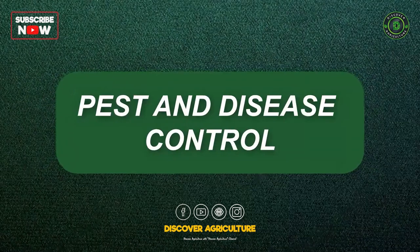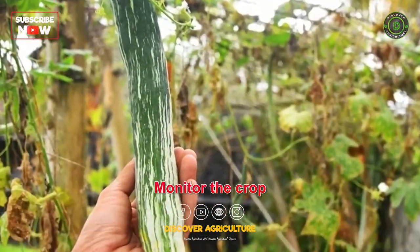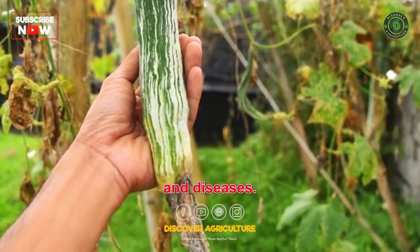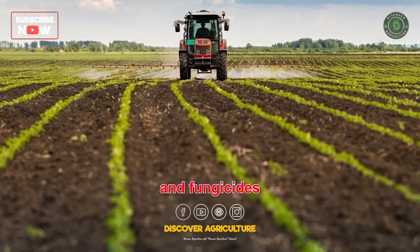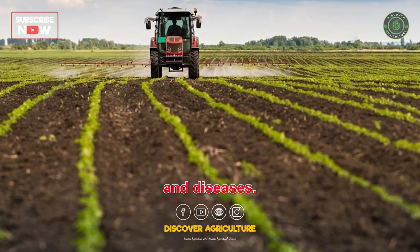Pest and Disease Control: Monitor the crop regularly for pests and diseases. Use organic pesticides and fungicides to control pests and diseases.